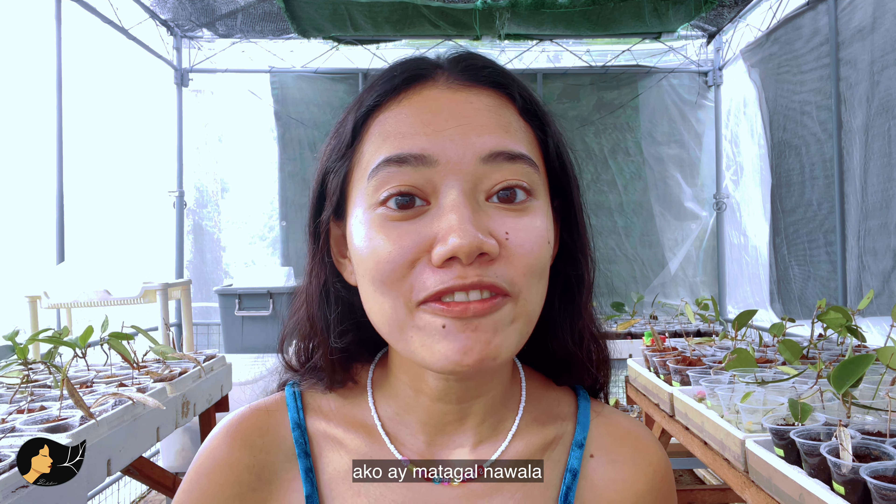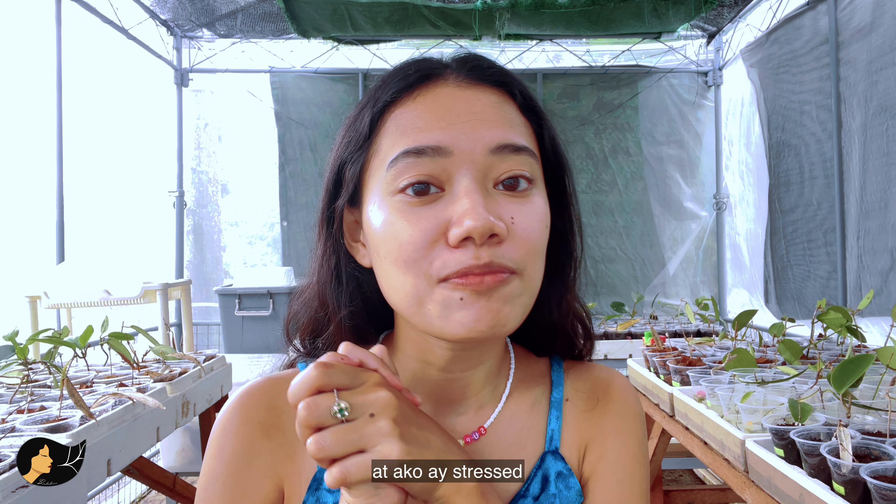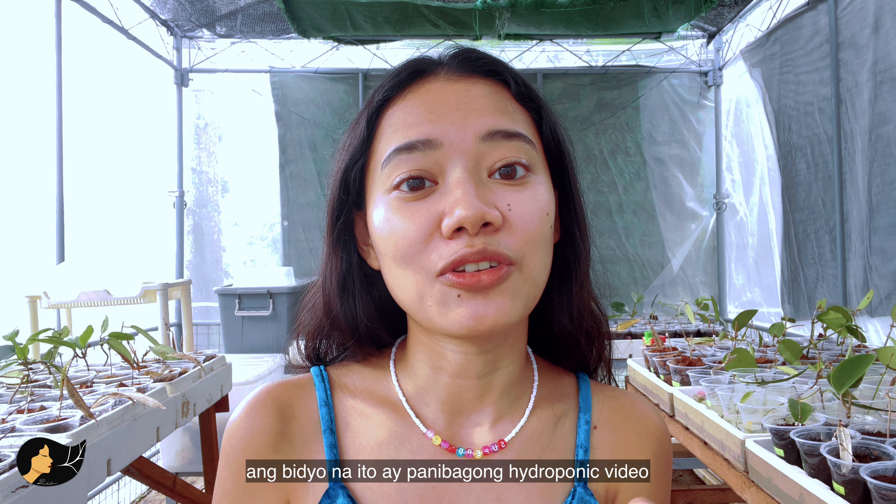Hi everyone, I know I've been MIA and as you can see I've been very busy. I've converted the place into an experimental site for my thesis and I've been really tired this past month. Anyway, it's not about that — this video is another hydroponics video.